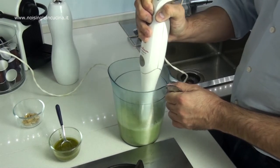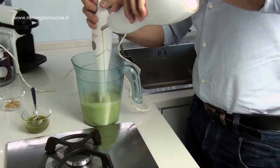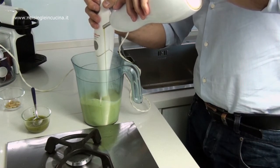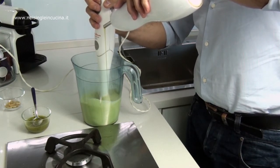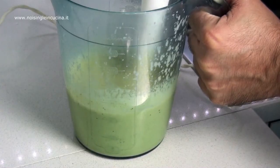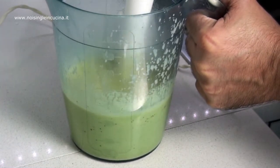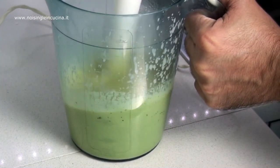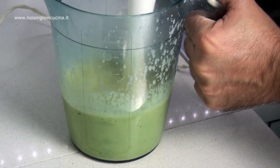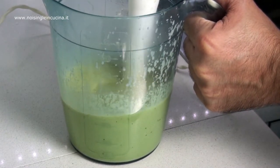Now, we assemble the cream of zucchini by inserting a wire of extra virgin olive oil, as you would for mayonnaise. Incorporate air during this stage to make the cream soft, moving the hand blender from the bottom upwards for a few minutes.